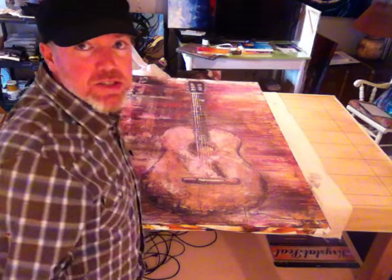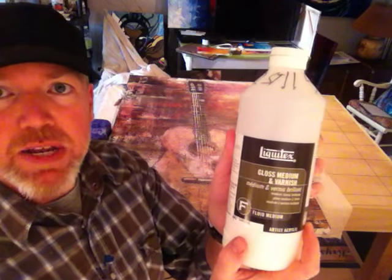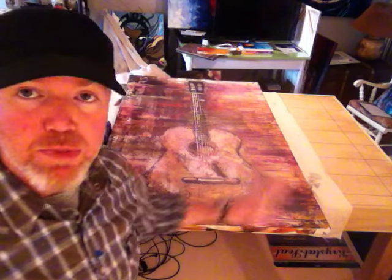What I use is the same stuff — it's Liquitex Gloss Medium and Varnish. As you can see, I've got writing all over this, and basically that says 'seal first.' That's because with my paintings, a lot of times I use pencils, and there are pencil marks on here.